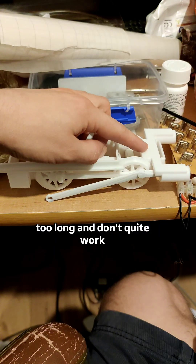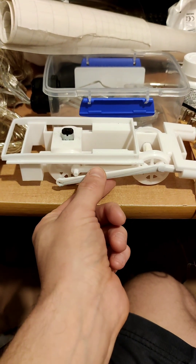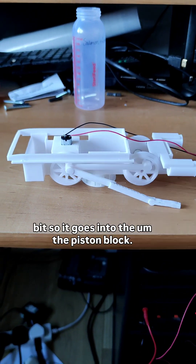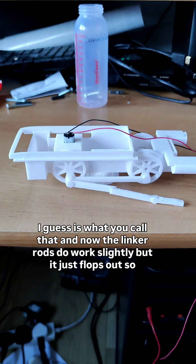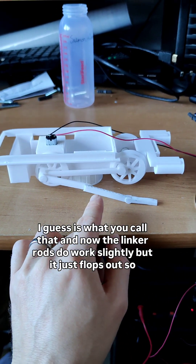Unfortunately I had some issues with my model — the parts are just a little bit too long and don't quite work. So I did a little bit of fettling and cut them and re-glued them, and I trimmed the end a little bit so it goes into the piston block. Now the linker rods do work slightly, but it just flops out.